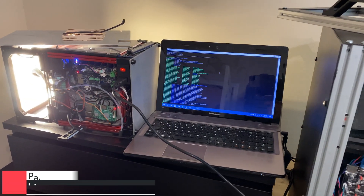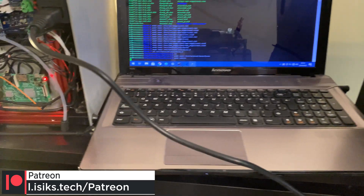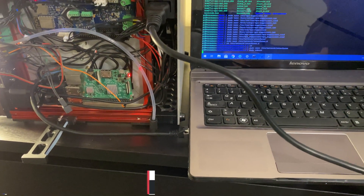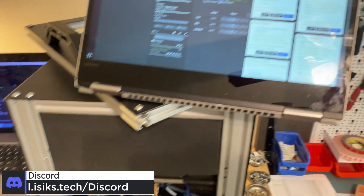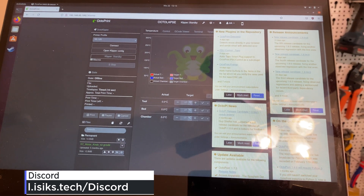I finally managed to get the Raspberry Pi to connect to the network. To reach the command line, I had to connect to the Raspberry Pi using a very short Ethernet cable — that's the only cable I had lying around. But finally managed to get it to connect to the Wi-Fi. Octoprint is working.